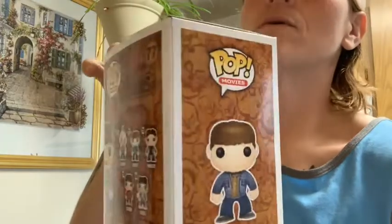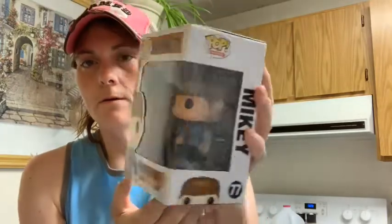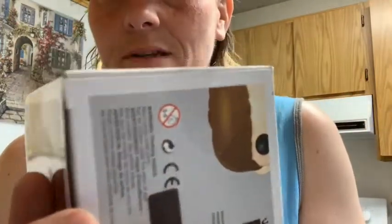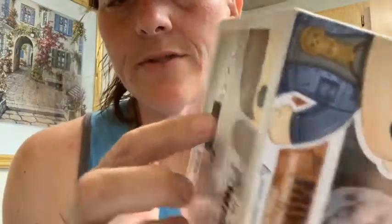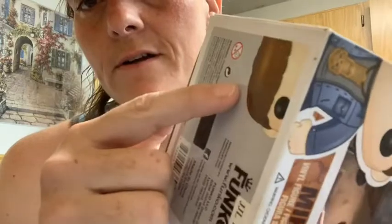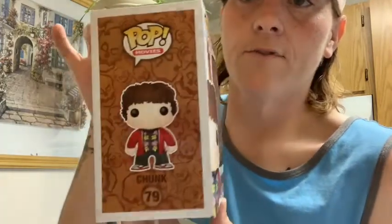Finding a replacement box is going to be very difficult. And here's Mikey — still a bit rough. It helped a little. There's a circle crease here I couldn't iron out. The worst was obviously Chunk. This is what I got Chunk to look like after I ironed the box.